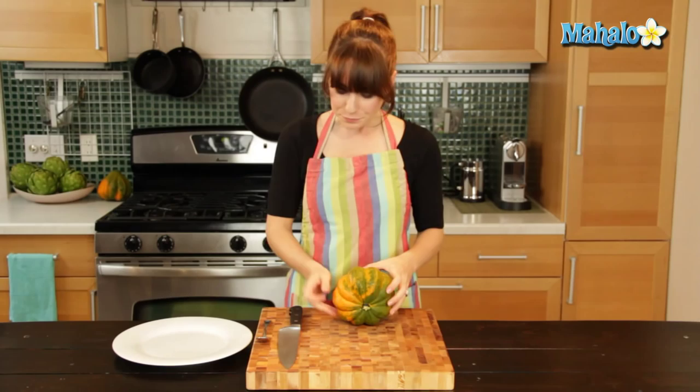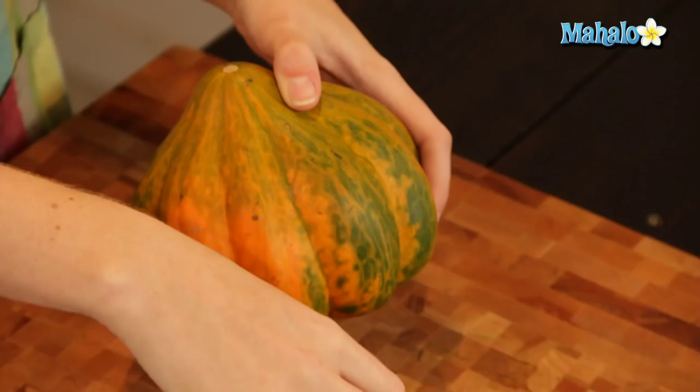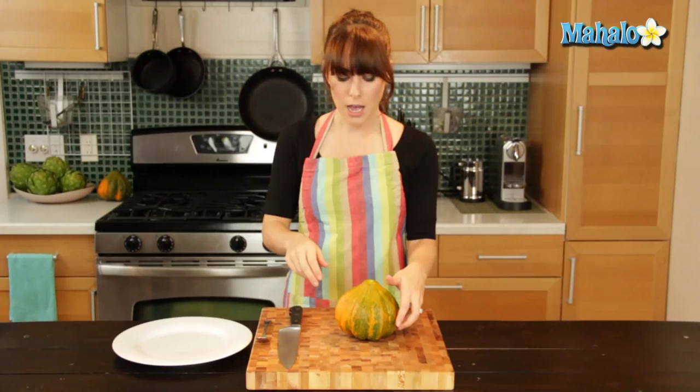So all you'll need for utensils and tools: you'll need a cutting board, obviously your acorn squash, a sharp knife — I'm using a chef's knife here — and then you're going to need a spoon to scoop out the inside and scoop out those seeds.